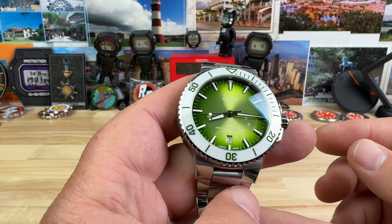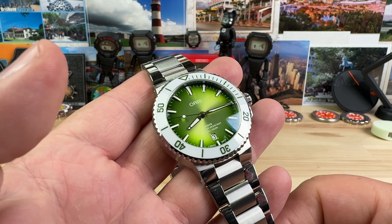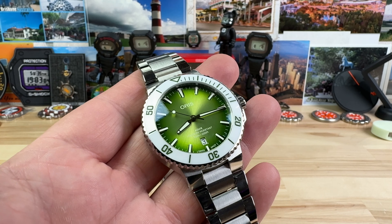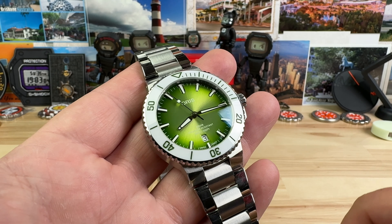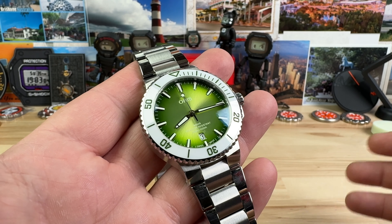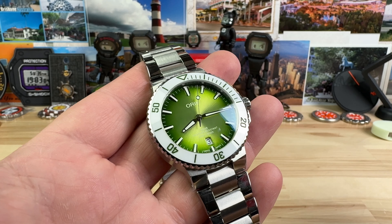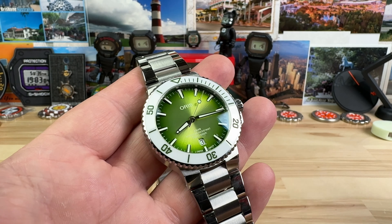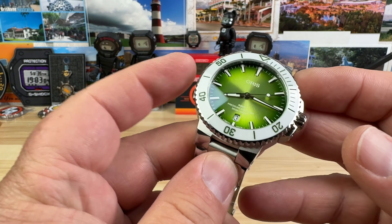This one is from Saltzman's in Rhode Island, so if you're up in the northeast you could swing up there and check it out. I would say if you have access to an Oris authorized dealer, try on a couple different sizes, then get a hold of my guy Richard up at Saltzman's — name drop me and he'll take care of you. All that information will be down below in the description.